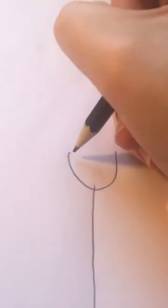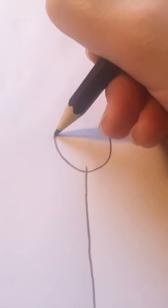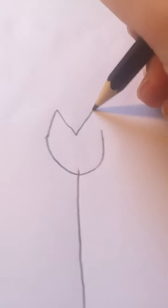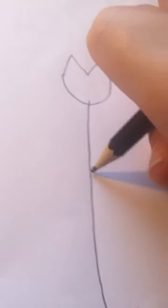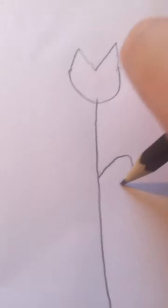Now I'm going to draw the tulip for y'all. It's just a bowl shape — there we go, that's the tulip. And now I'm going to do a leaf, right about here, just like that.